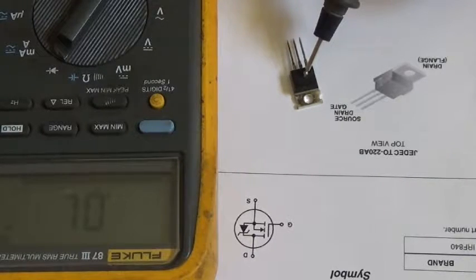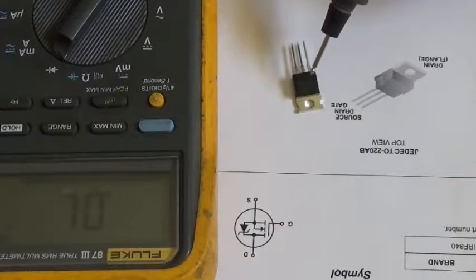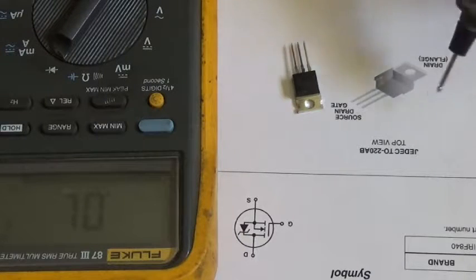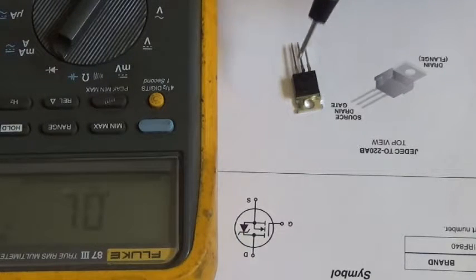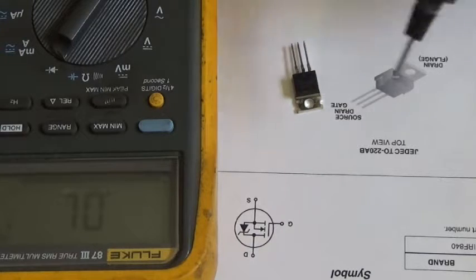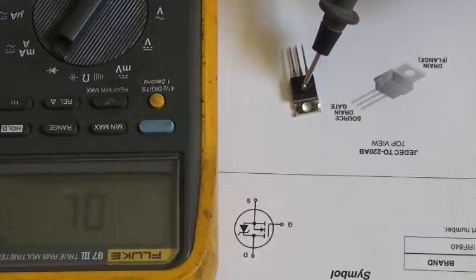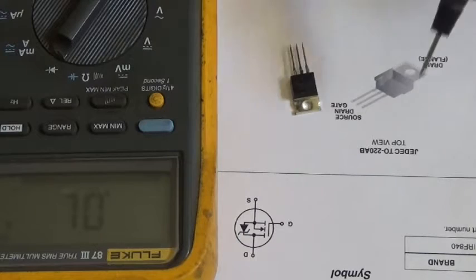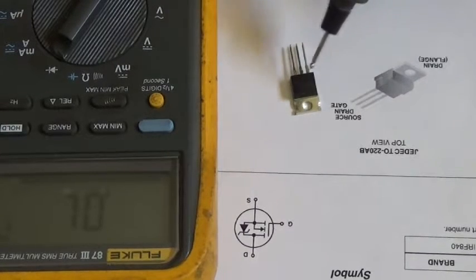What you can also do if you pulled a MOSFET out of a circuit and you're not sure if it's good or bad — if your meter is reading something like 0.315 — grab another known good one and do the same test. If it also reads close to 0.315, then both are good. You have a good one to compare to, so if the pulled component reads similarly to the known good one, they're both good.